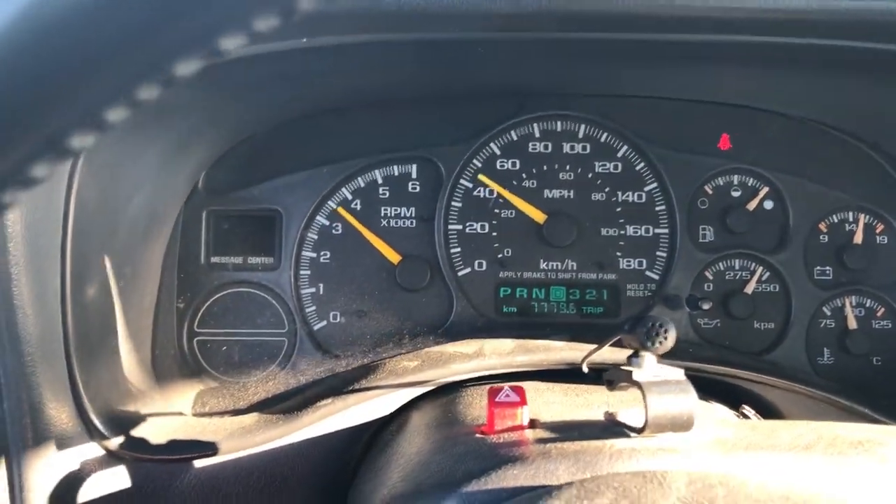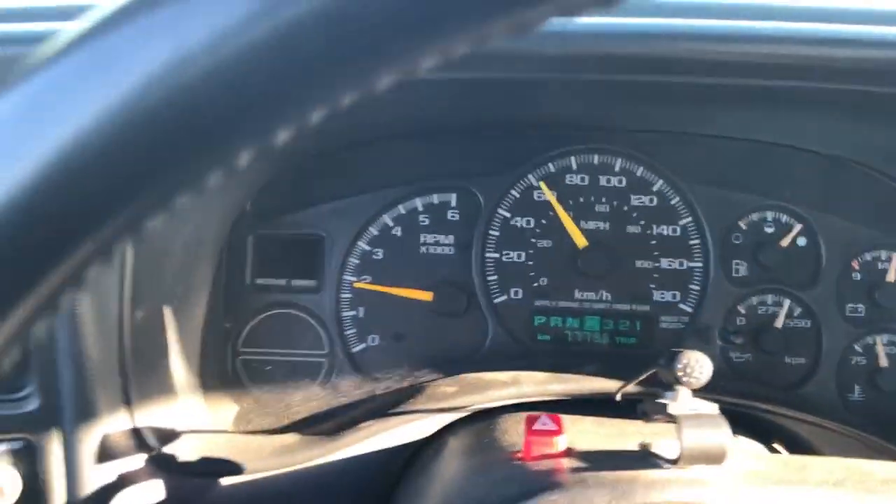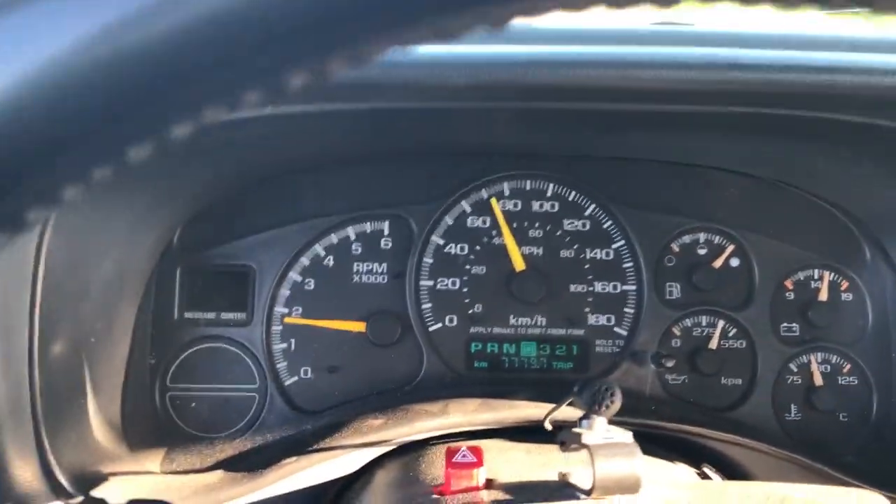Should be shifting right about now — and yeah, it went up to about 4,000 RPM and then shifted into like third or fourth gear.